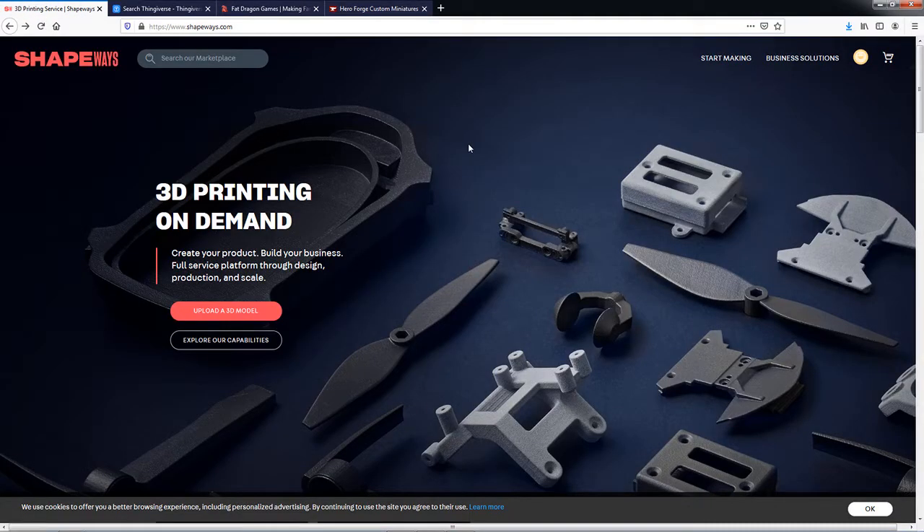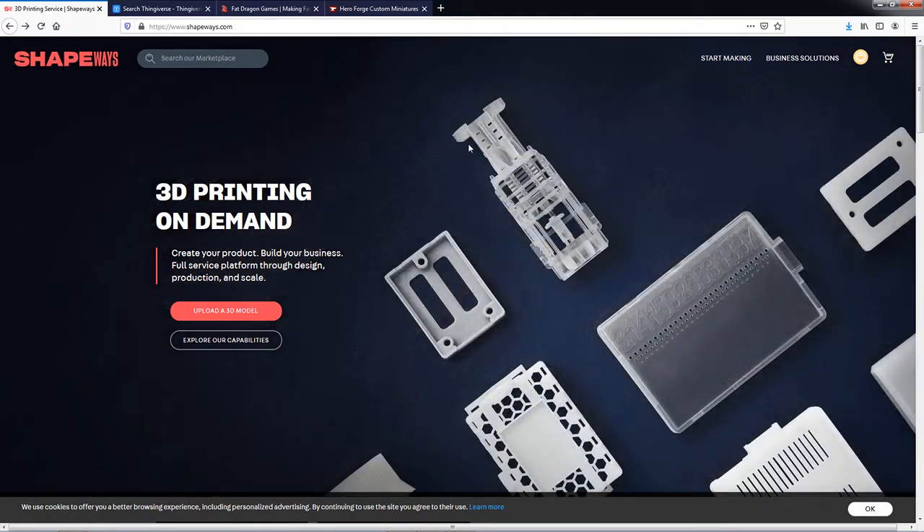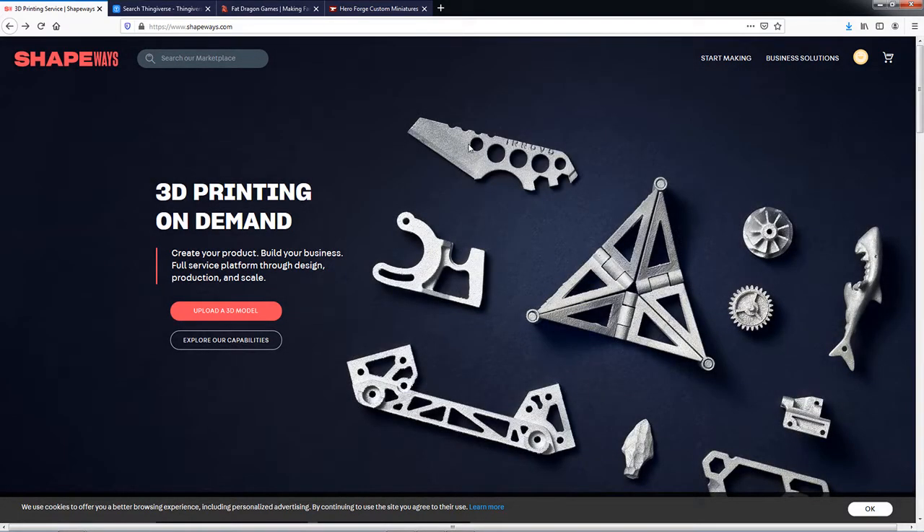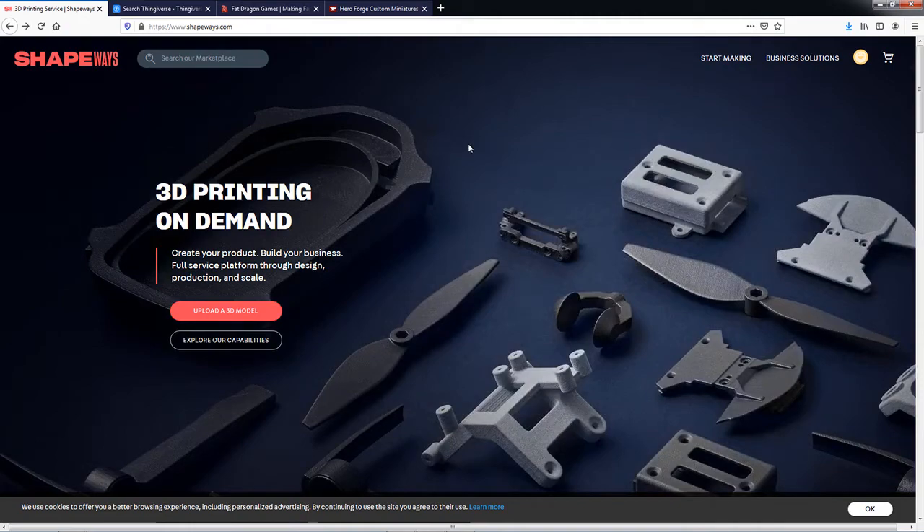What's up, Guiding Bolt fans? This is Nick, and I just wanted to throw together a quick video talking about some of the useful websites that I utilize for printing out D&D miniatures. We're going to take a look at a couple of resources for downloading miniature files, as well as a good resource for getting an out-of-the-gate profile if you have an Ender 3, 5, or CR10. I personally have an Ender 3 from SaneSmart.